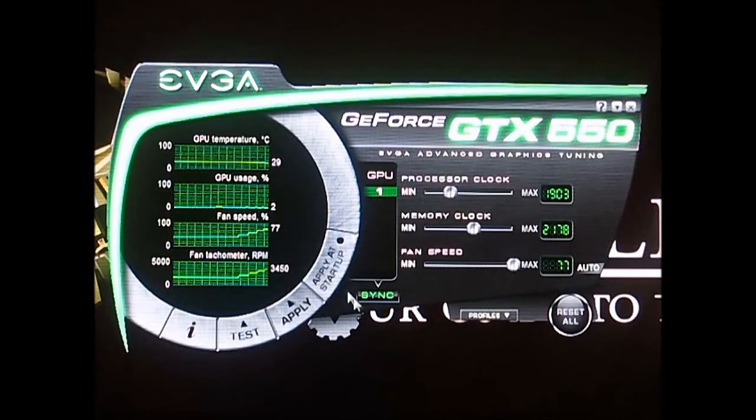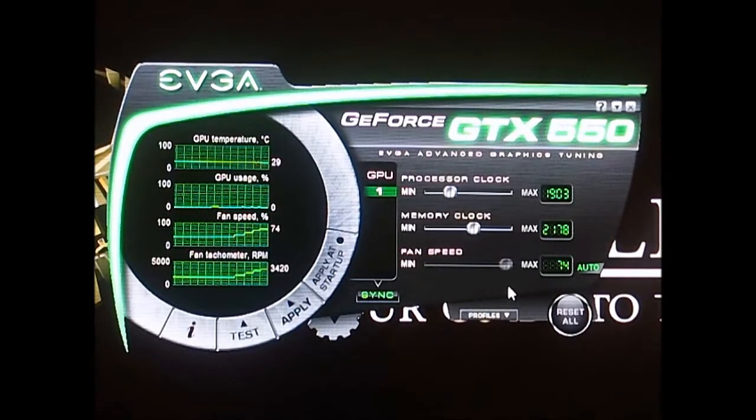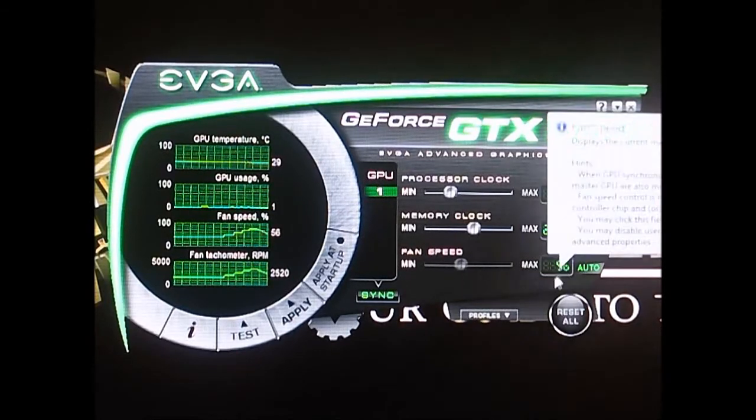But like I said earlier, when we tried to load the maximum temperature, it reached 77 degrees and the fan speed only cranked up to 51%. So it shouldn't be a problem at all while you're playing — it won't be distracting because 50% fan speed isn't very audible at all.